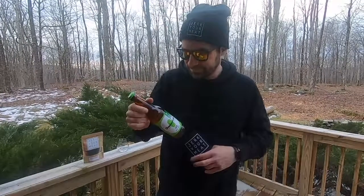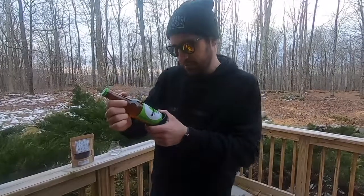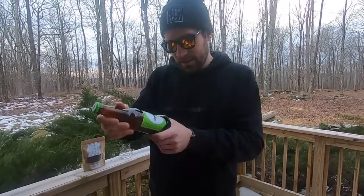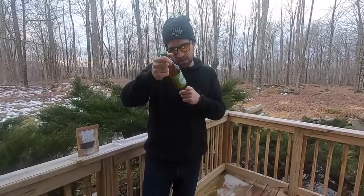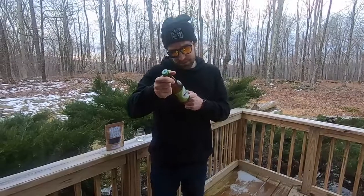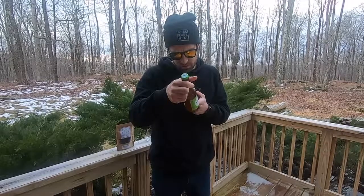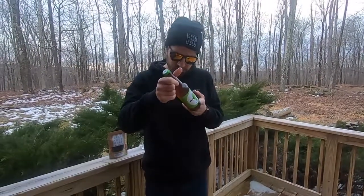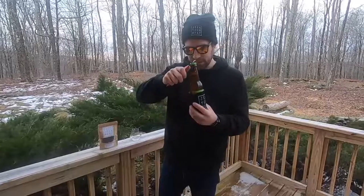I'm personally a canned person — bottles are just glass, but whatever, it is what it is. So a little information: it's an IPA, bold and hoppy as an IPA should be. We are talking low calories, only 202, zero grams of fat — not trying to get fat drinking this. Alcohol by volume: six point seven percent. Some good stuff here, let's give it a pop.